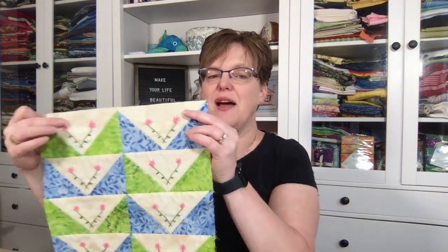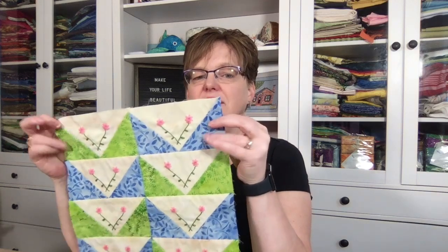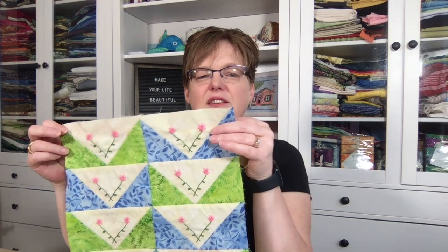The flying geese block is interesting because I had initially thought the big triangle would be a color and the little triangles would be the background fabric. But when I cut my pieces out, I cut them out backwards. So instead of recutting, I just changed my whole design to fit that. The background fabric is now the big triangle and the accent fabrics are the little triangles — which works, because flying geese, or rather geese flying south, are a common sight where I live in fall.